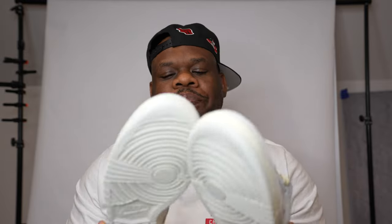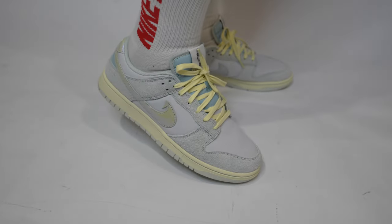At first I was thinking about selling these sneakers, but you know what, I'm definitely going to keep these and put them in the collection. I'm going to try these shoes on for you guys and then we'll be back with the final thoughts on the sneaker.